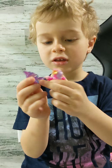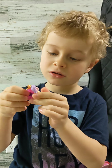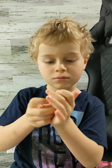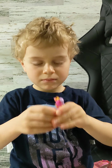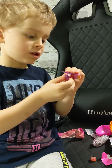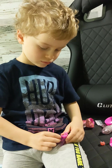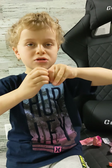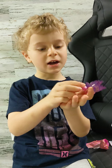Now you do see those thingies — you have to put them in its body. Okay, I put one in. I have to put the other one in. I put them both in.